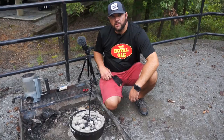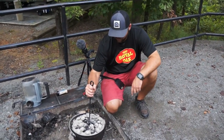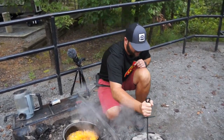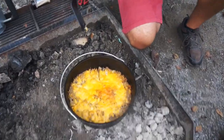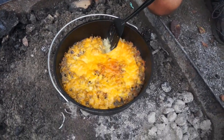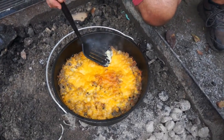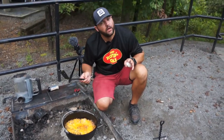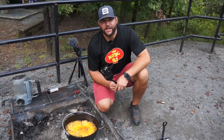It's been right at 25 minutes so this should be done. We'll take a peek — set our lid down and check to make sure the egg is done. It is good to go! Take this off the heat and that's how you do it. Serve it up, it feeds a lot of people. Appreciate y'all watching.